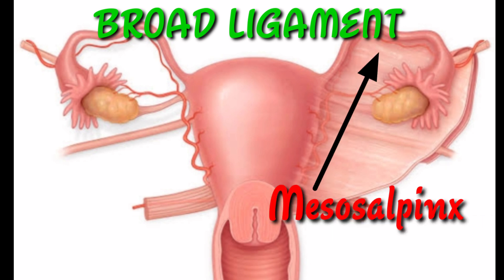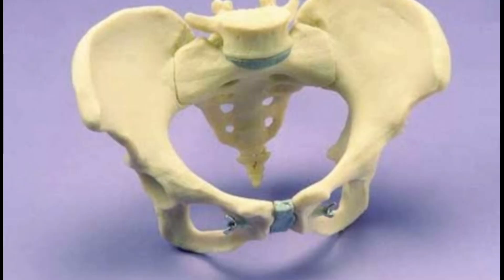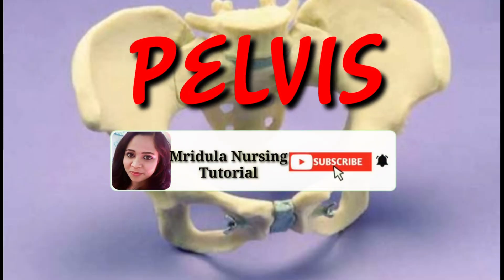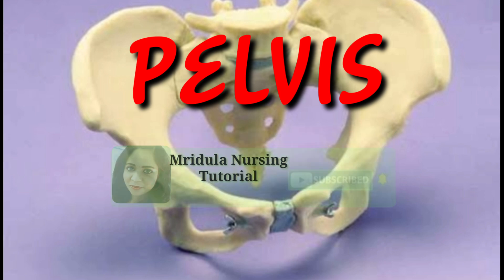The first component is the mesometrium, which supports the uterus. Next is the mesovarium, which supports the ovaries. And the mesosalpinx, which supports the fallopian tubes. I hope you understood this video. If you like the video, please like and share. If you want me to cover any new topic, please comment below, and don't forget to subscribe to my channel and press the bell button. Thank you.